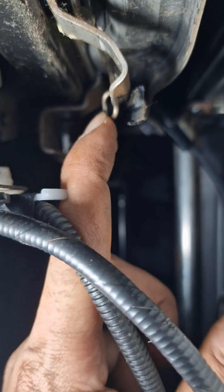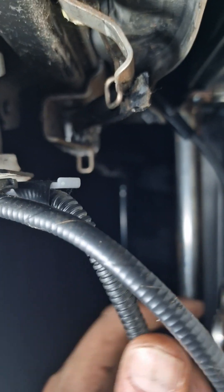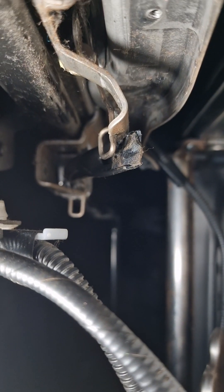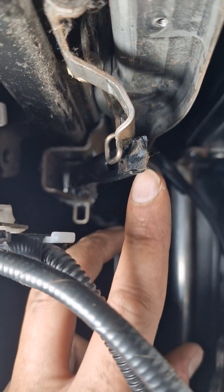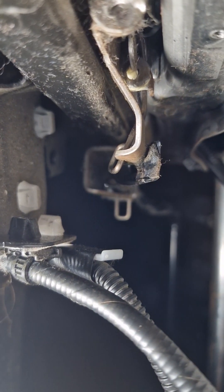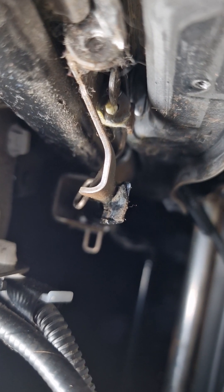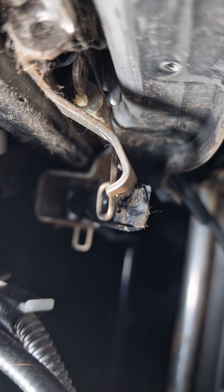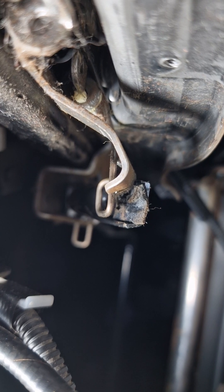It has to be in this sequence: black bar on top, then the silver hook, then the spring. All I did was pull it across and tuck it across like that — and it's absolutely fine. You can see it's working fine now. I'm going to tap it with a hammer to make sure it's fully across, because I have a feeling it might come off again. Hopefully this video helps — thanks for watching.